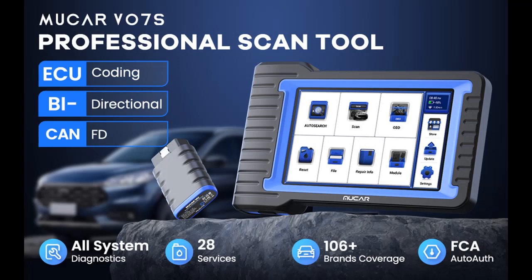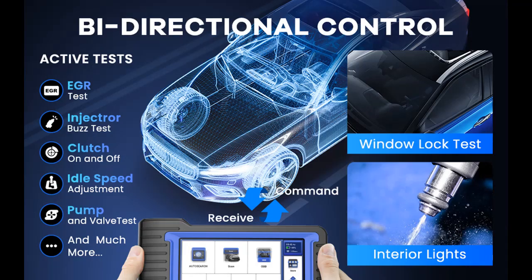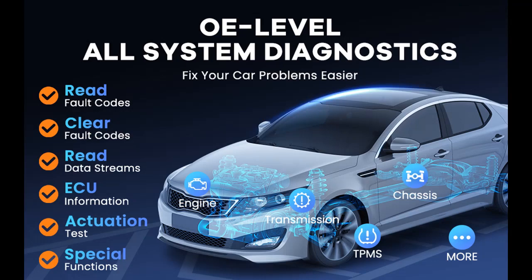140 Plus Vehicle Brands with CANFD — the MUCAR V07S Scanner supports OBD2 protocols including CANFD, KWP2000, ISO9141, J1850VPW, and J1850PWM. This includes 12V Sedans, SUVs, Light Duty Trucks, Minivans, Hybrids, and more, with CANFD support for GM 2020 Plus vehicles.